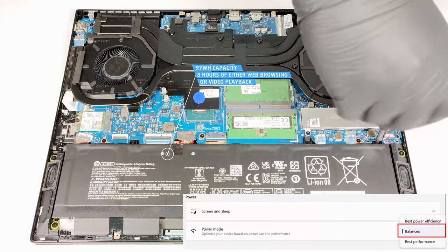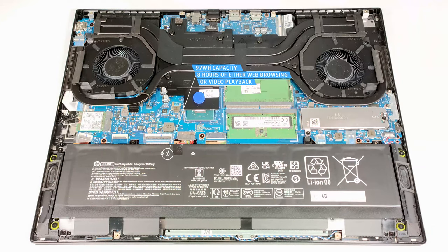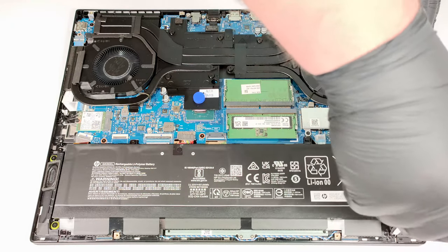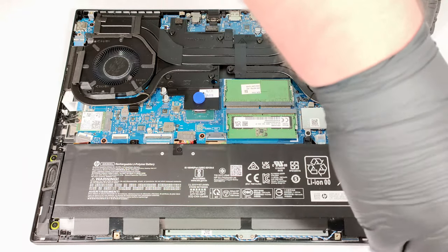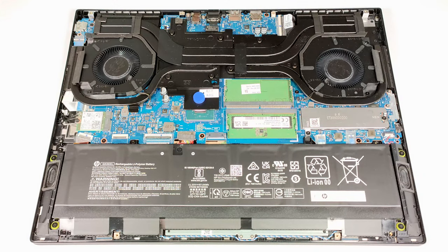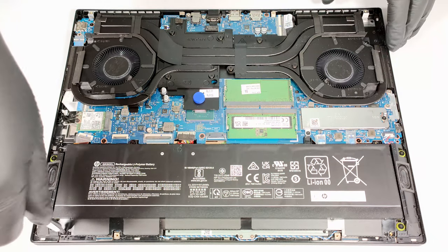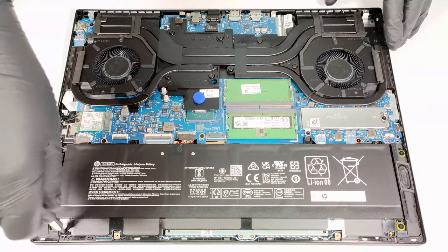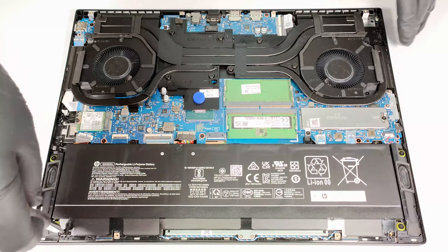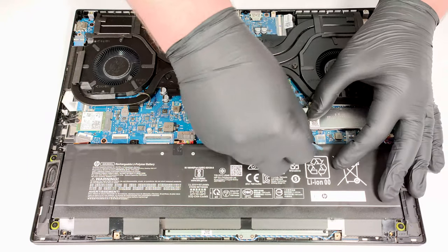Also, you have to select the Balanced preset in the Windows Power and Battery menu. One of the screws has a rubber cap on top and you have to remove it.